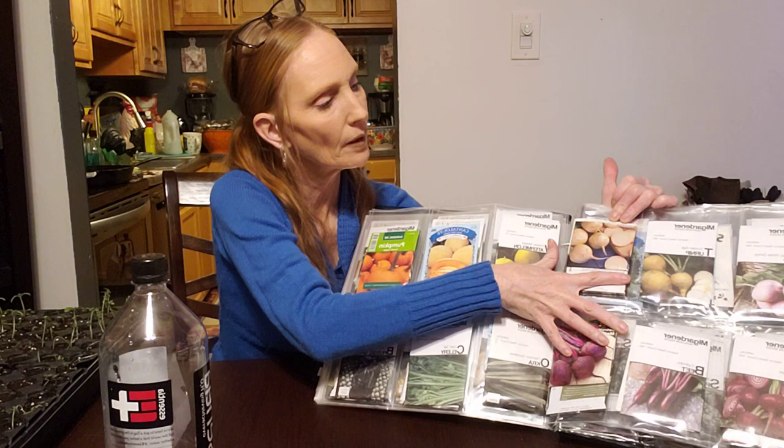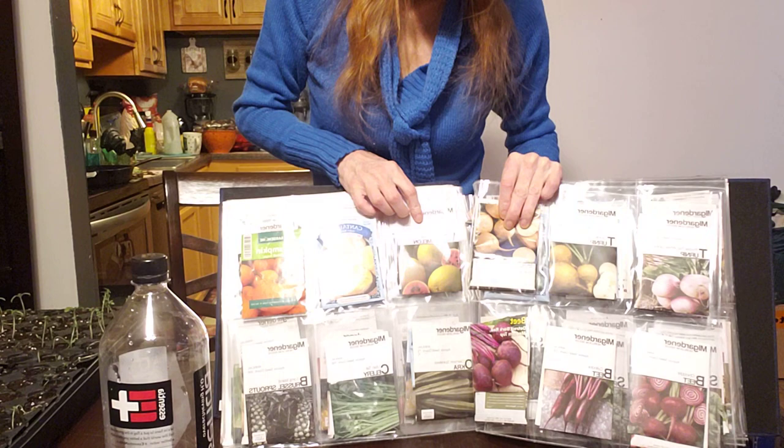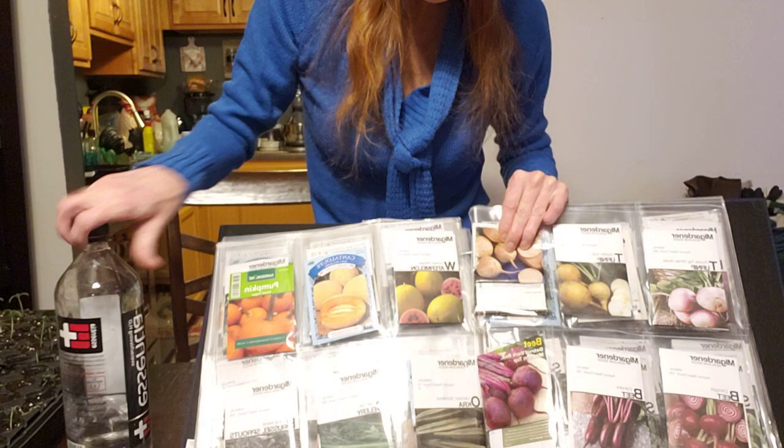This is all kale and Swiss chard. And then we have all the turnips and the beets. Let me stand up some so you could see. Watermelons for this row because I only had one pack of the watermelon, if you can see. Watermelon, cantaloupe, pumpkin.